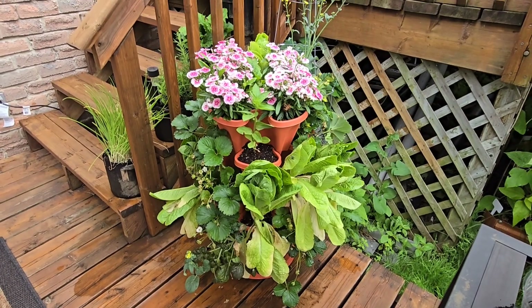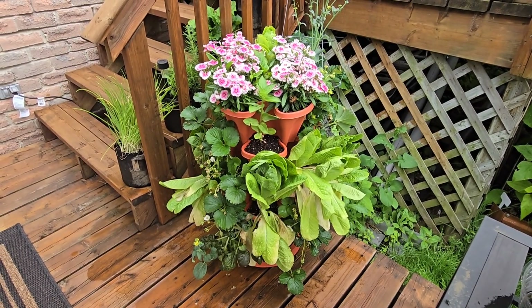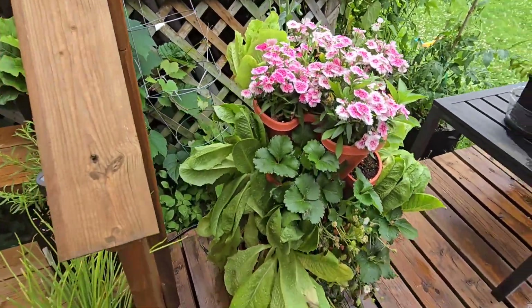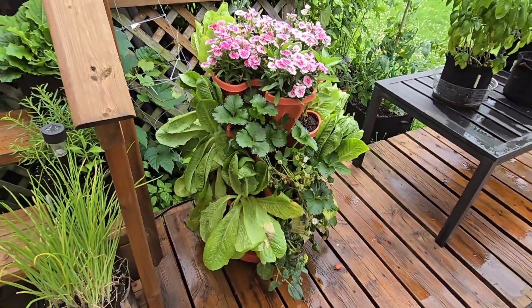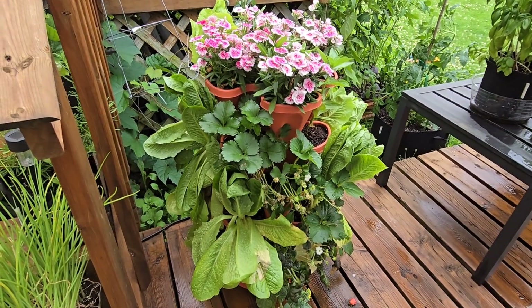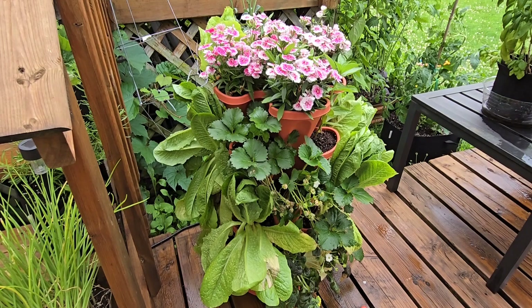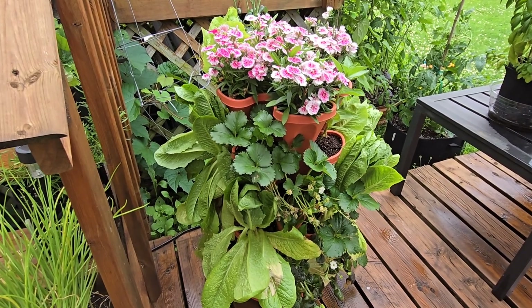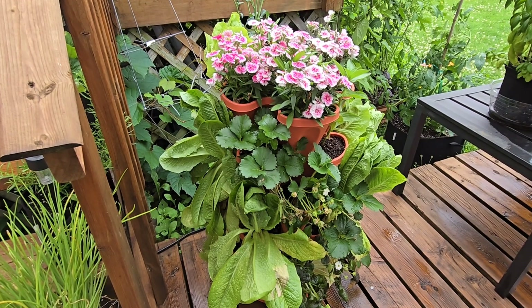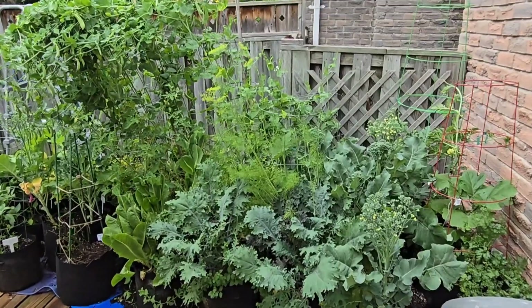The other area that has completely gotten out of control is this little flower tower. I intended to grow mustard greens and lettuce in it with some flowers on top. While it did okay, it wasn't the greatest for the lettuce — it dried out way too quickly. I'm going to clean this up and just fill it with flowers for the rest of the season. I do have some strawberries in here I'll keep, and next year I'll add more strawberries and make this a strawberry tower.